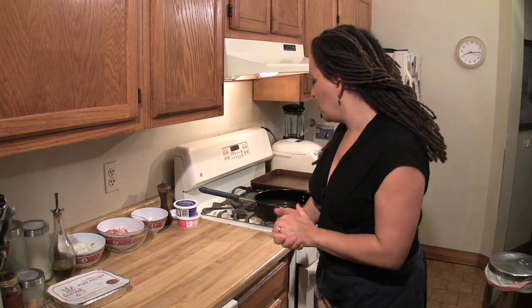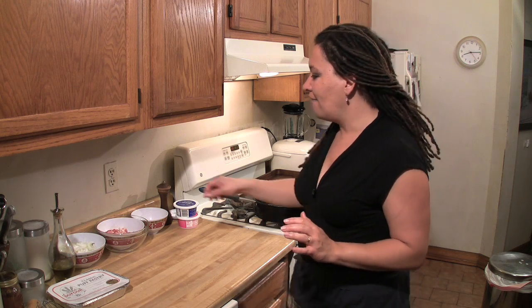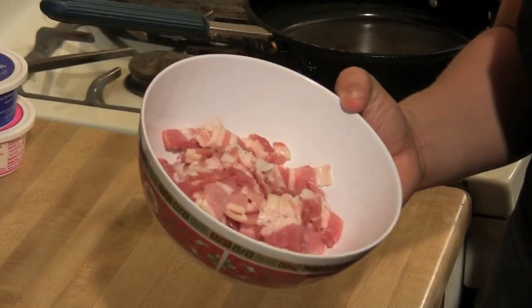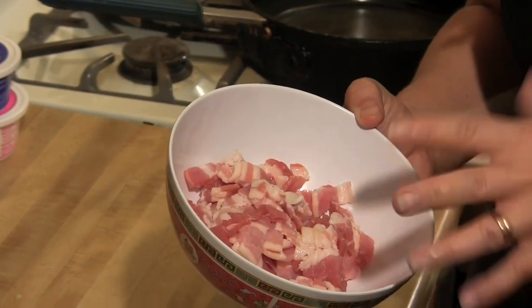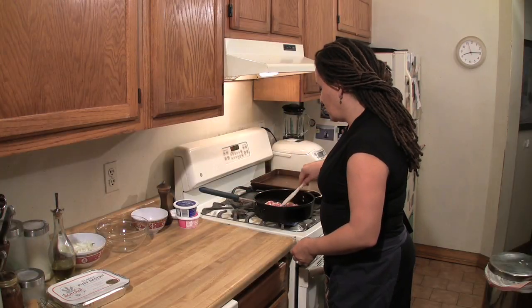I'm going to start with the prize ingredient, of course, bacon. I have here enough for two tarts and I have about seven slices of bacon per tart, and you basically just sauté the bacon.